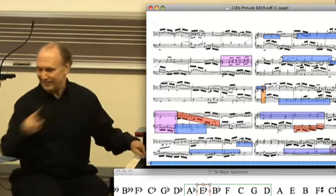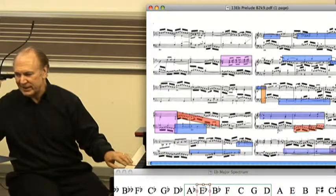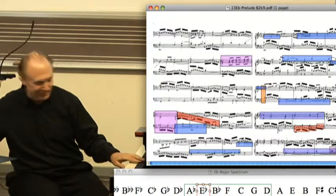Now I'm stopping there, because at that moment we've had the high C, and I can't think of anything that would be more spectacular than that — except Bach does do something more spectacular than that. And that's right at this moment.